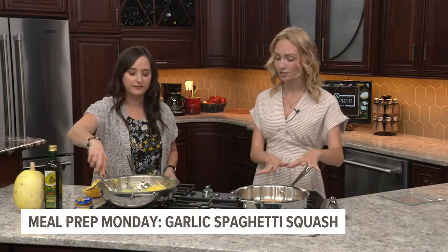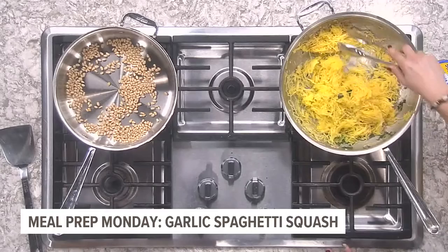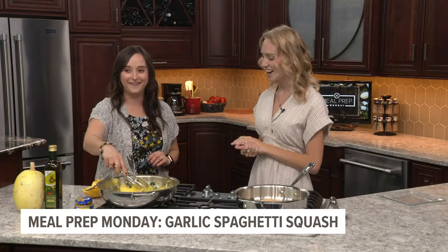We've got some toasted pine nuts over here as well. The toasted pine nuts are going to be the last little addition that goes right on top. If you want a little bit more color, you can play around with it — add more parsley, add more thyme. But this is going to be a really nice dish that comes together. Look at that color. It smells amazing.